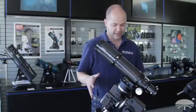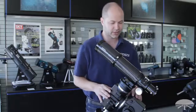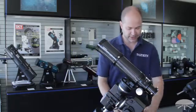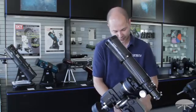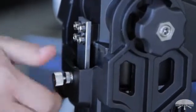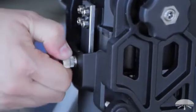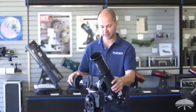Right now I've got it set up in equatorial mode, but if you wanted to use it in alt-az mode, it's actually quite simple to convert it. You just adjust the altitude knob here until it goes all the way up to 90 degrees. Then you take this little screw on the front and lock down the altitude axis so it stays put in the alt-az position. And there you are, now it's in alt-az mode.